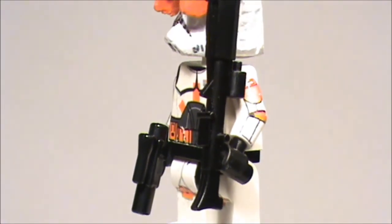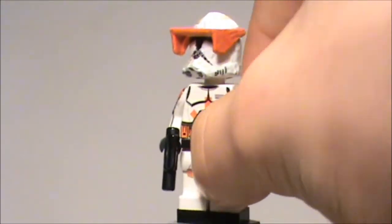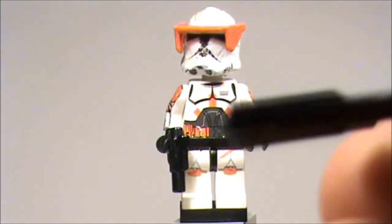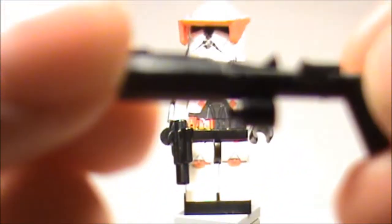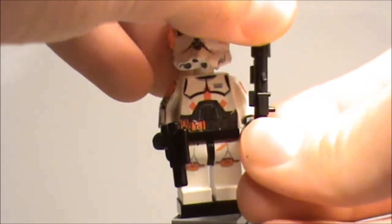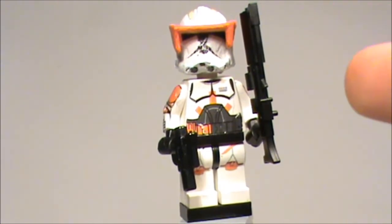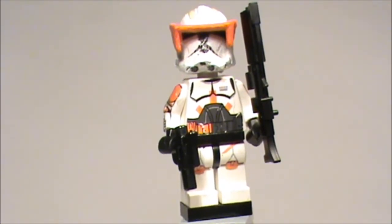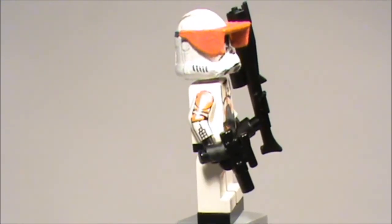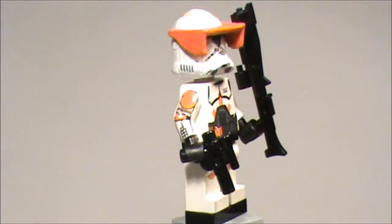I gave him a Little Arm Shop weapon which looks really cool. Let's get a closer view of the weapon. I think Little Arm Shop is a good shop to buy your custom weapons for clone figures because they're not too expensive and the quality is good. This is the DC-17 rifle, and this is the DC-17 pistol.